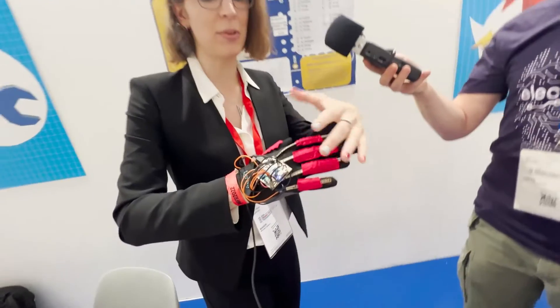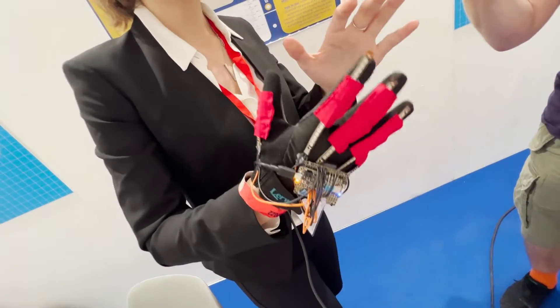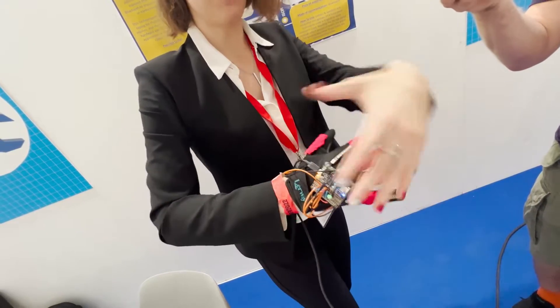The mechanics of the glove are pretty simple. They have sensors that sense the position of each of your fingers — as I bend each finger, it bends and tracks that position in the microcontroller.